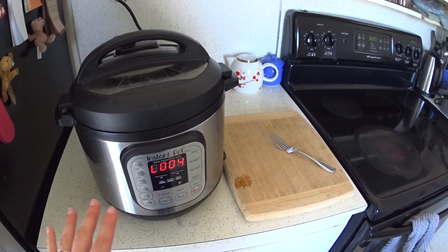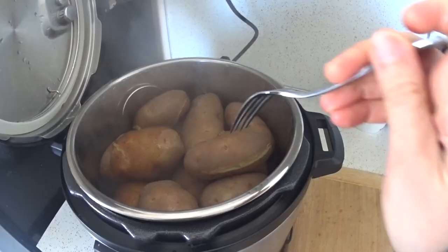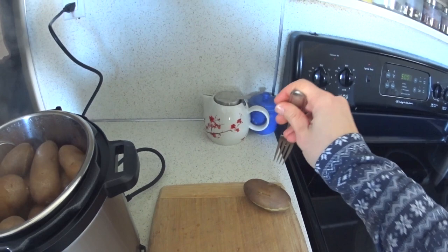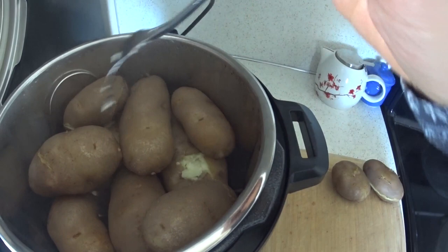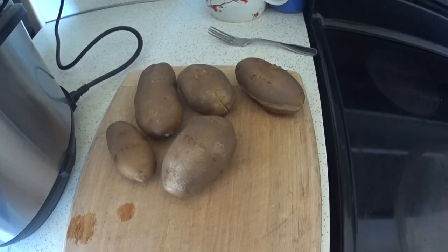It finished its cooking time and it's at four minutes natural pressure release. This is a recipe where you can either do a quick pressure release or a natural pressure release — whatever works with your schedule. I'm going to go ahead and release the rest of the pressure now. There they are, definitely done. The big ones at the bottom are done, the little ones at the top are done, so 15 minutes was a good amount of time. If you have all little potatoes you could probably get away with 10 minutes. All big potatoes, I'd probably do maybe 17 or 18 minutes.